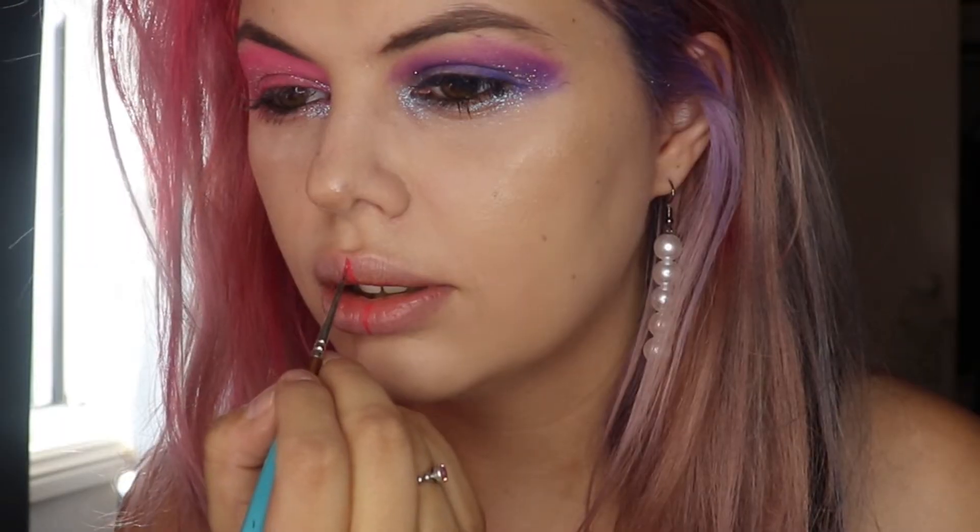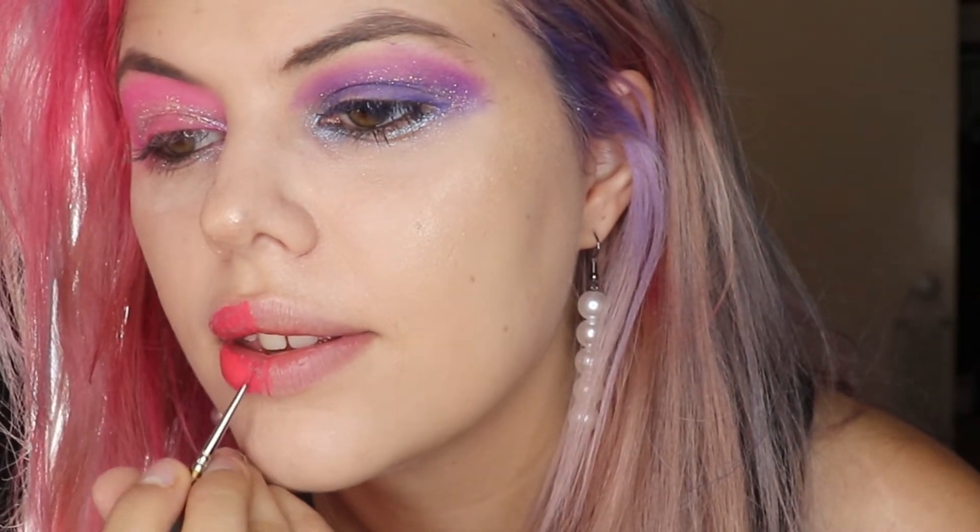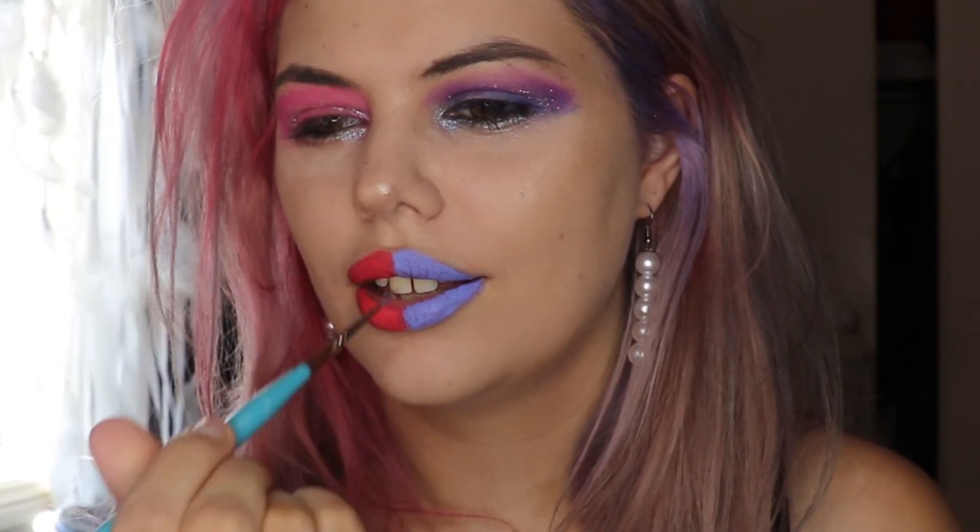The next step is lips. The lipstick I'm using today is the Jeffree Star liquid lipsticks in the shades Watermelon Soda and Diamond, and we're gonna do some lip art. Do the exact same as you did on this side as the other side with Diamond. Now grab the opposite color and apply stripes — I'll show you guys what happens.